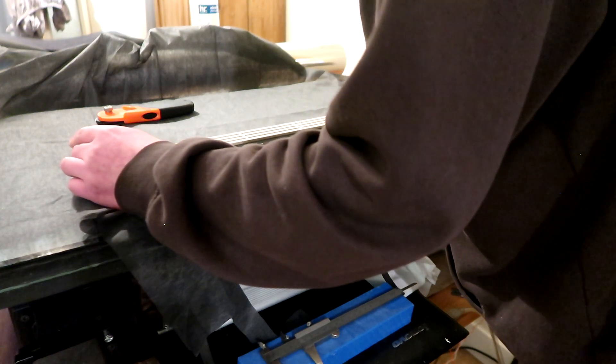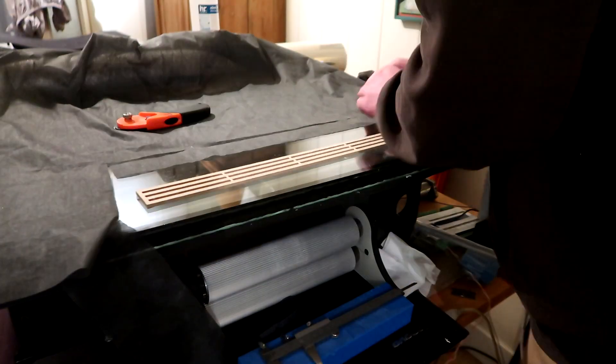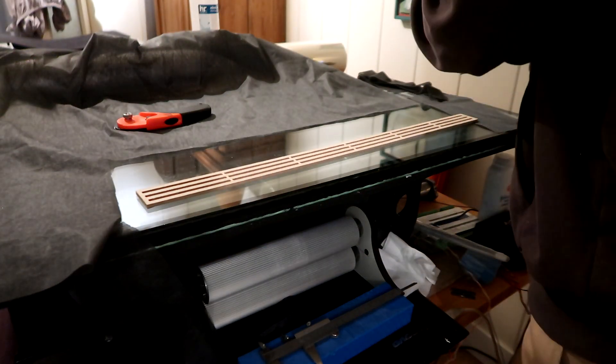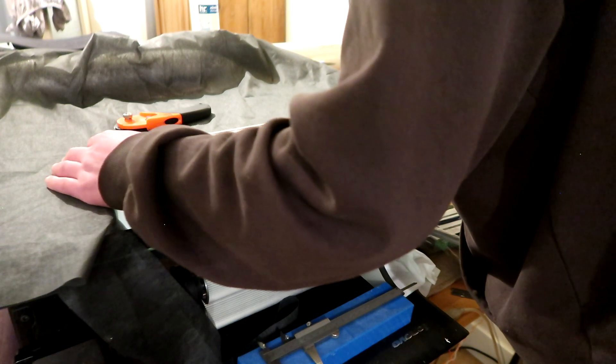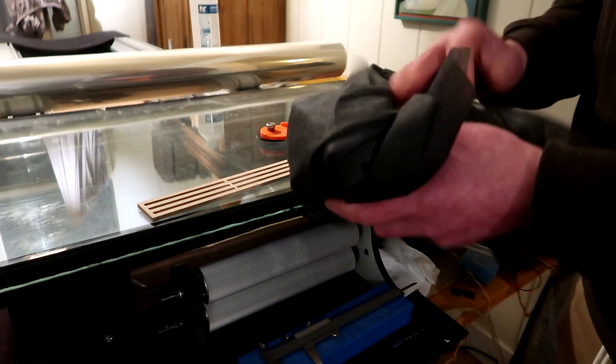I might be cutting one extra — that's four, I'll do five. This stuff costs nothing, well it costs something, but it's not very expensive and it's very useful, especially in tiny tweeters. This goes back in my bin of stuff.